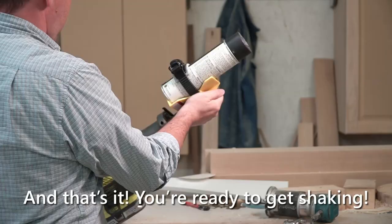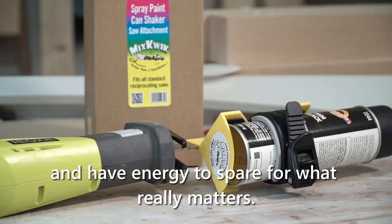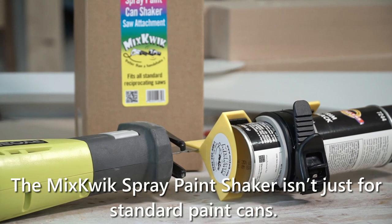Simply slip the paint can into position, then cinch the Mixquik tool to its custom size. And that's it — you're ready to get shaking! It couldn't be any easier. You get the most out of your mixed product and have energy to spare for what really matters.